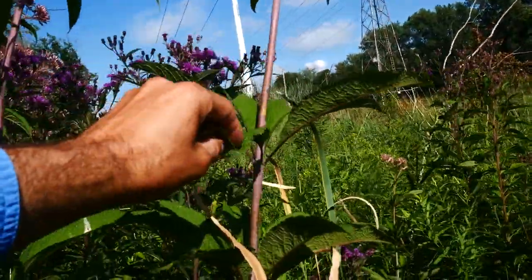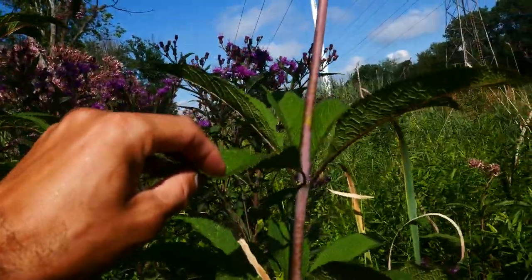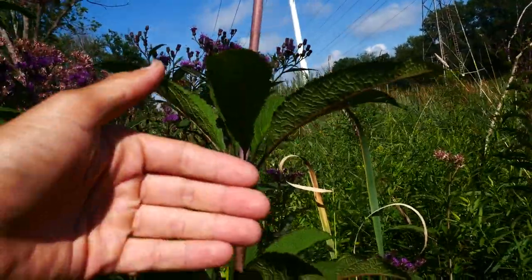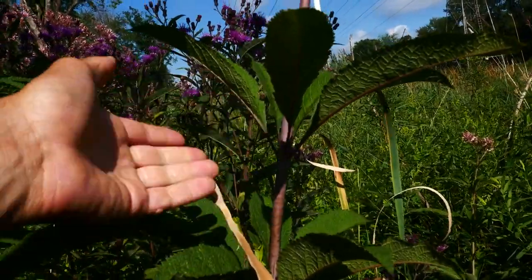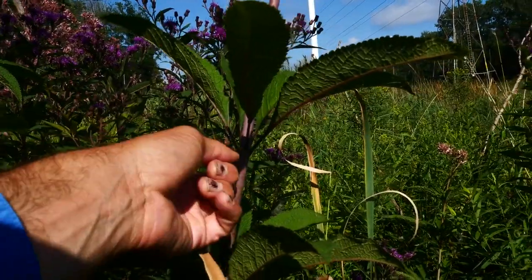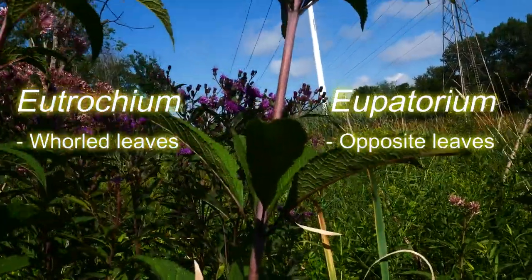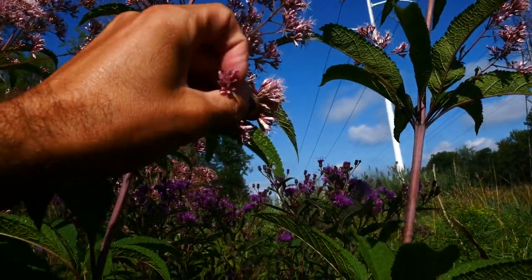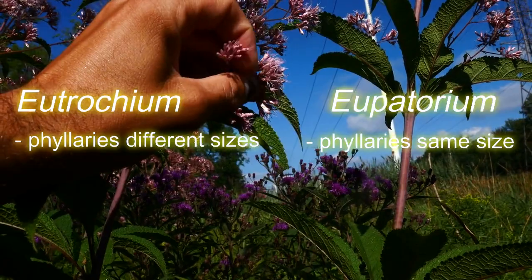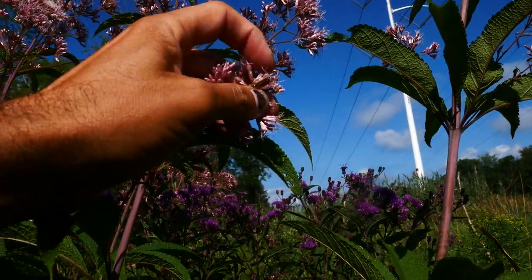Eutrochium — it used to be a Eupatorium, but it got pulled out more recently into Eutrochium from Eupatorium. One of the chief differences is these are all going to be whorled, while Eupatoriums are going to be opposite. Also the phyllaries — the phyllaries of the flowers are going to be unequal in Eutrochiums, where they are equal in Eupatoriums.